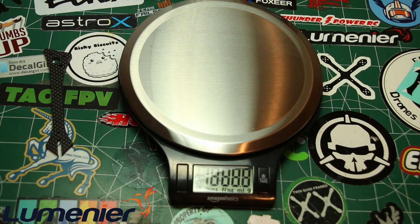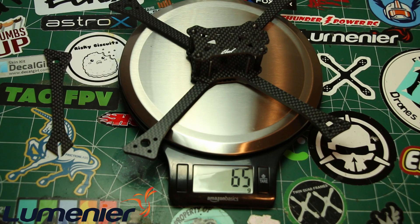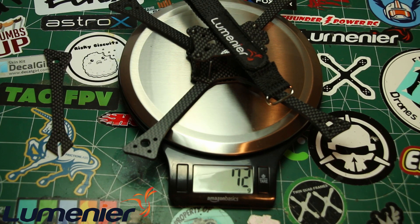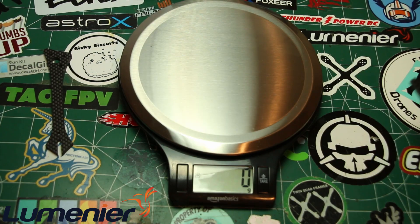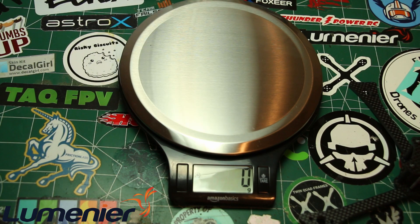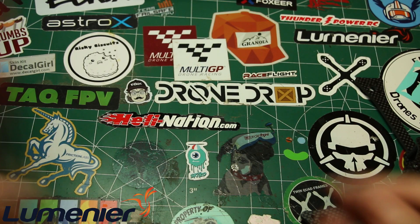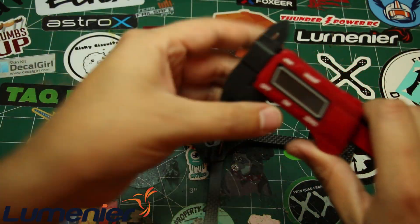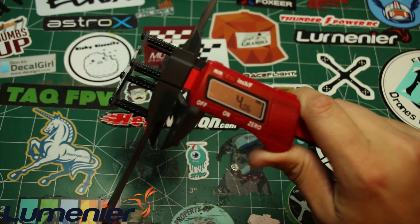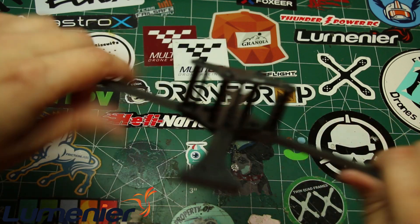Let's weigh everything out. Just the frame with all hardware is 64 grams, and with the battery strap it's 73 grams. Each individual arm is about 8 grams. As for arm thickness, it measures out at about 4 millimeters - not 5 mil, but it's pretty sturdy. Once I screw the arms in, even not super tight, they are very stiff.